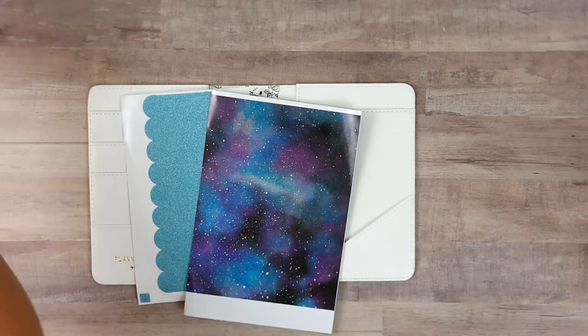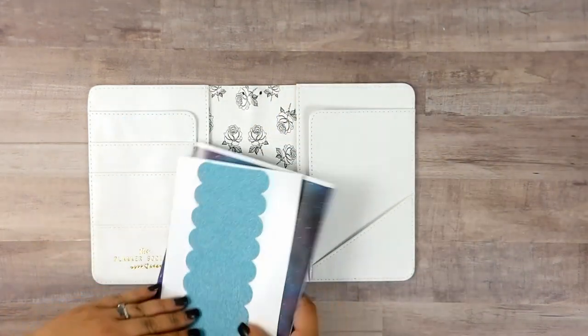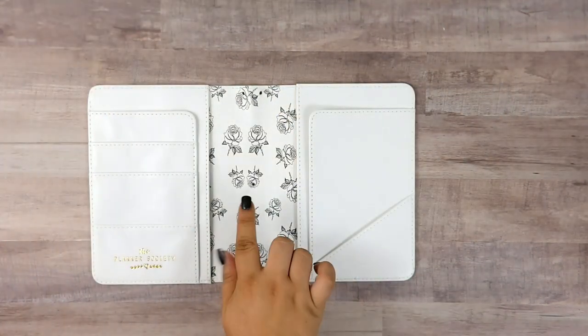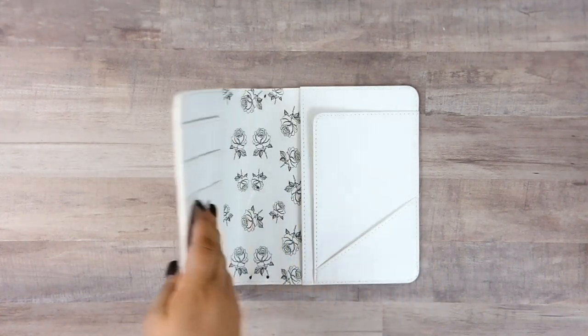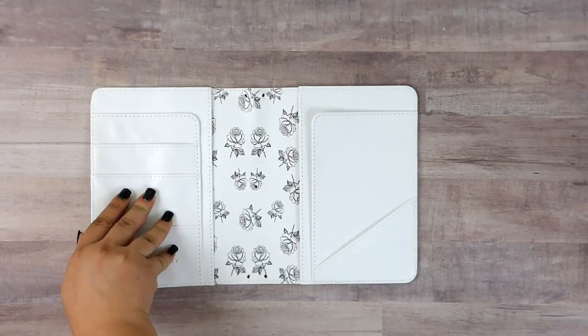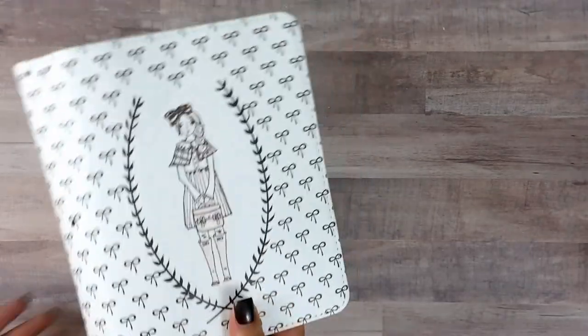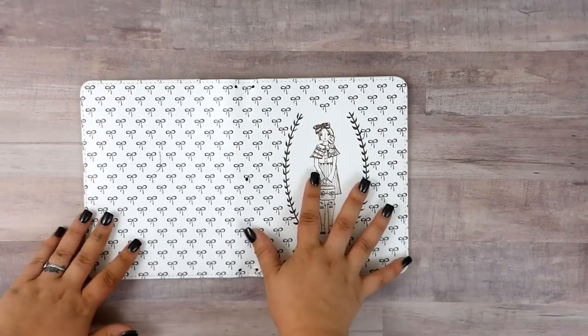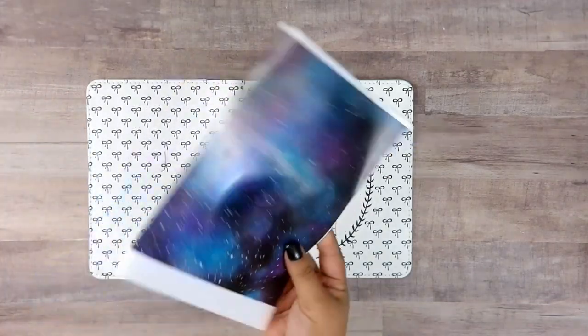Let me pull everything out of the way. I'm going to give this a quick rub down with some rubbing alcohol so that we have no sticking issues, because it has been in my purse and on the shelf. Now that we have this all cleaned up I'm just going to push it down to try to even it out a little bit, and the first thing I'm going to do is put this vinyl on the outside.